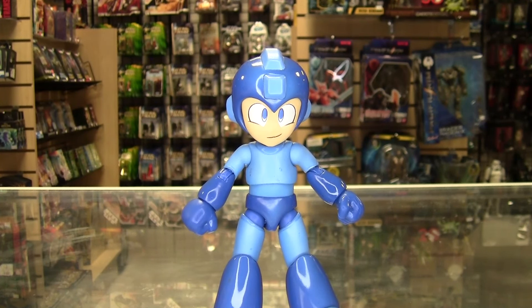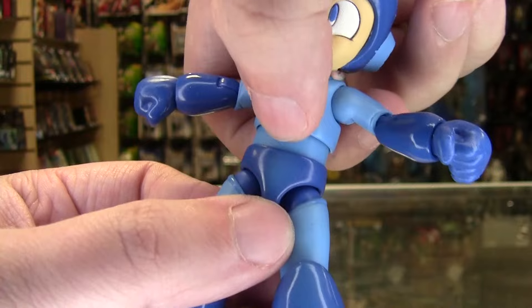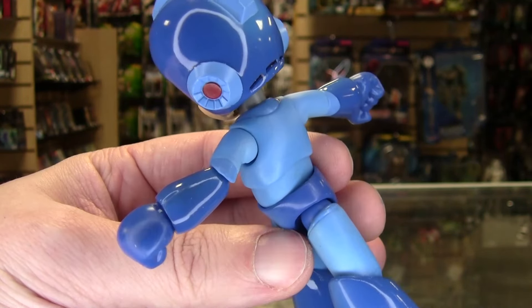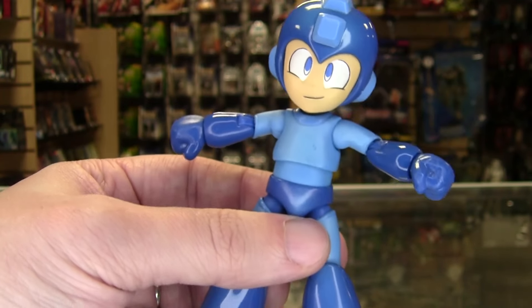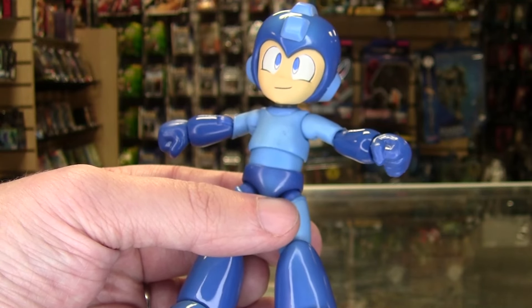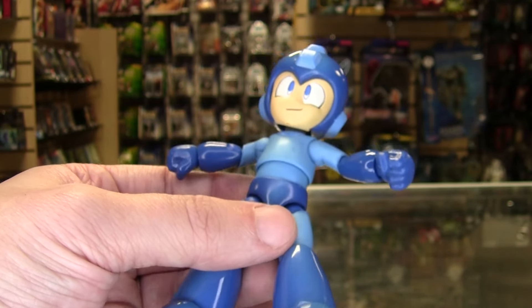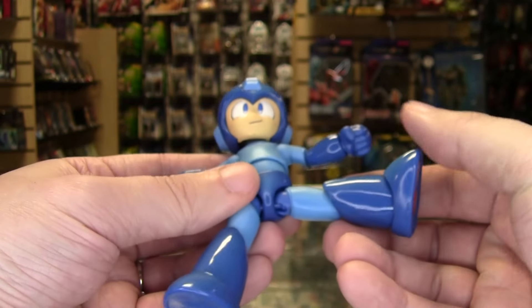Now comes one of the smartest details I've ever seen in a Mega Man toy line — I can't remember anyone else doing this. There is a waist joint, and the waist joint actually deforms the pelvis armor. The pelvis is made of a softer plastic and will bend to whatever position Mega Man twists into. This way, you aren't left with that weird ridge of either a flat overhang or a plateau look on his underwear from a standard traditional waist cut. It's a really clever piece of engineering.